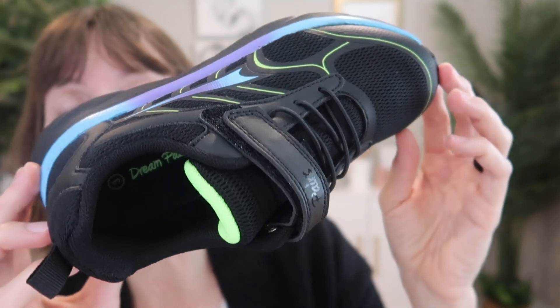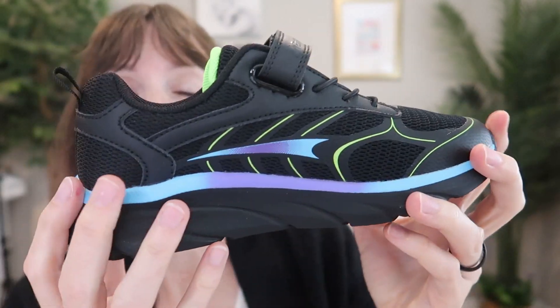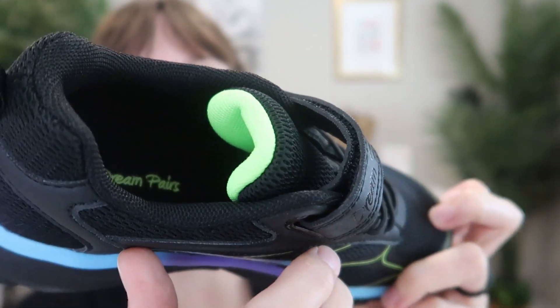They come in several colors for boys and girls. We love this one because it is a black upper and lower, but you've got these fun pops of color — blue, purple, and kind of a neon green.